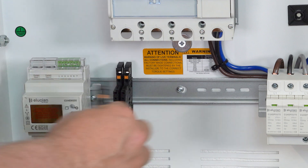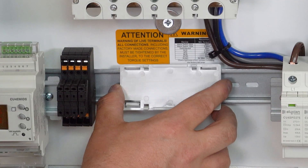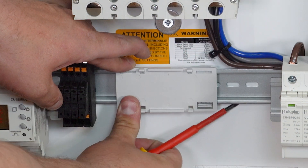Please note that the fuses are not supplied with the kit and will need to be obtained separately. Attach the current transformer mounting bracket onto the DIN rail. A screwdriver can be used to move the tabs to attach it into position.